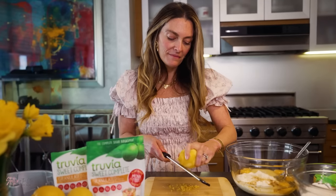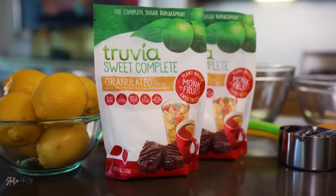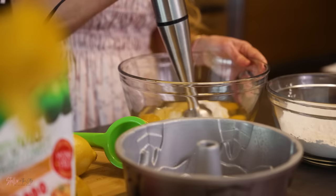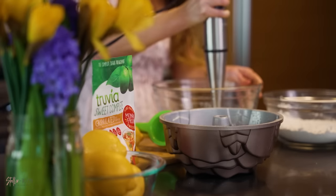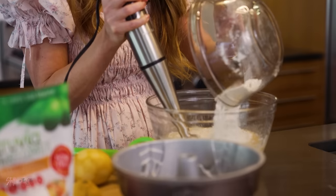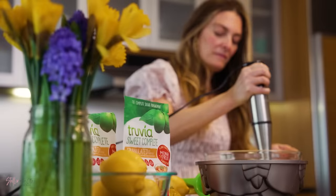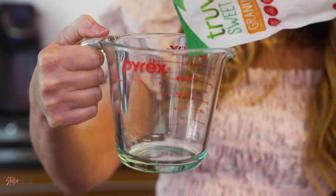Truvia monk fruit sweetener comes in multiple formats, and the Truvia Sweet Complete granulated all-purpose sweetener is an all-purpose granulated monk fruit sweetener with zero calories per serving that bakes and browns in recipes and measures cup for cup like sugar. I like using Truvia for all my baking needs and nobody can ever tell it's not a traditional sugar. We love to bake this way.